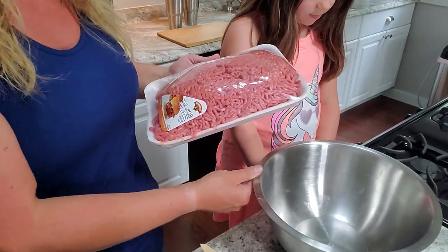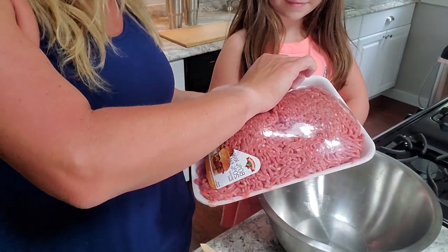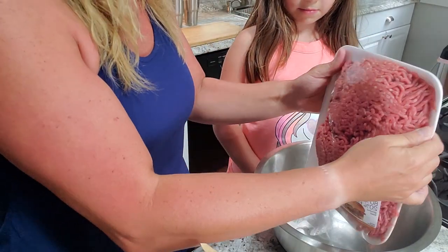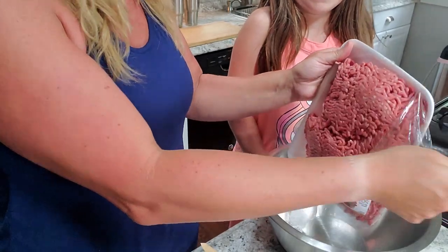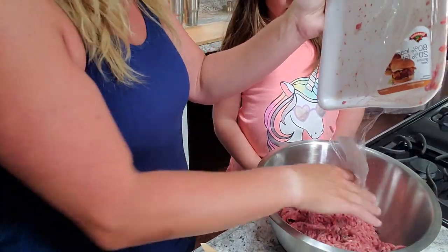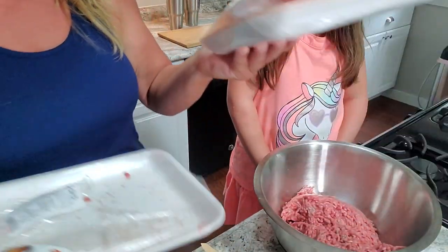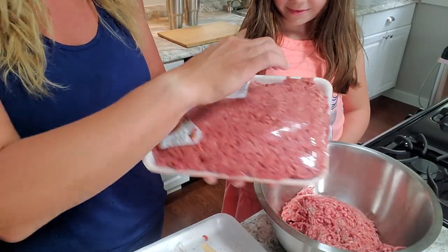I'm going to touch the meat, you can touch the eggs. Lou says she doesn't want to touch the meat — it's yucky. Anyway, this is 80/20 ground beef — it was on sale. Sometimes I'll use a higher fat, sometimes lower fat, but most of the time I just use 80/20.